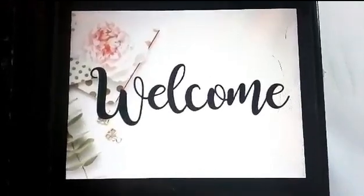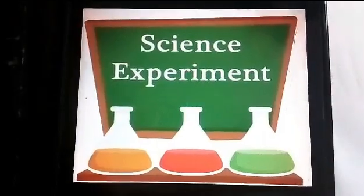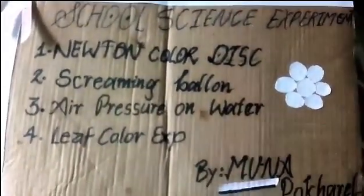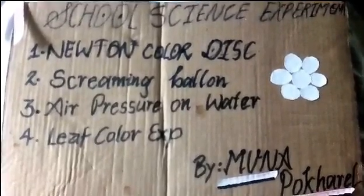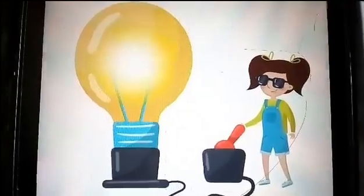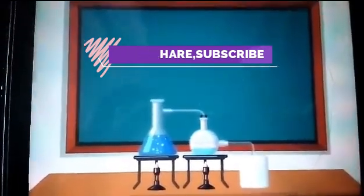Welcome to my video. Today I am going to do some basic science experiments practically. I have managed four main experiments that we had already read in our primary and secondary school curriculum. These are the experiments which we are going to do now. Hope you like my video and don't forget to watch it till the end. Let's begin. The first experiment is Newton's Color Disc.